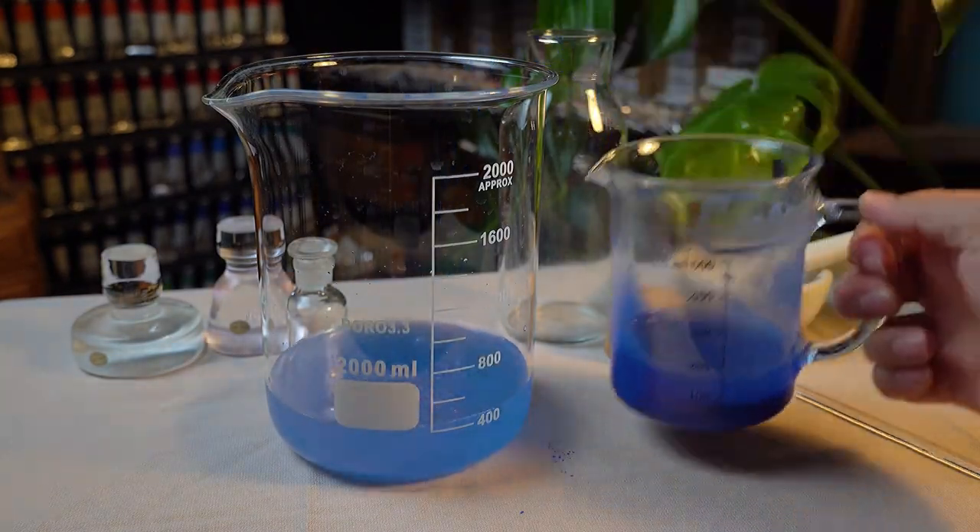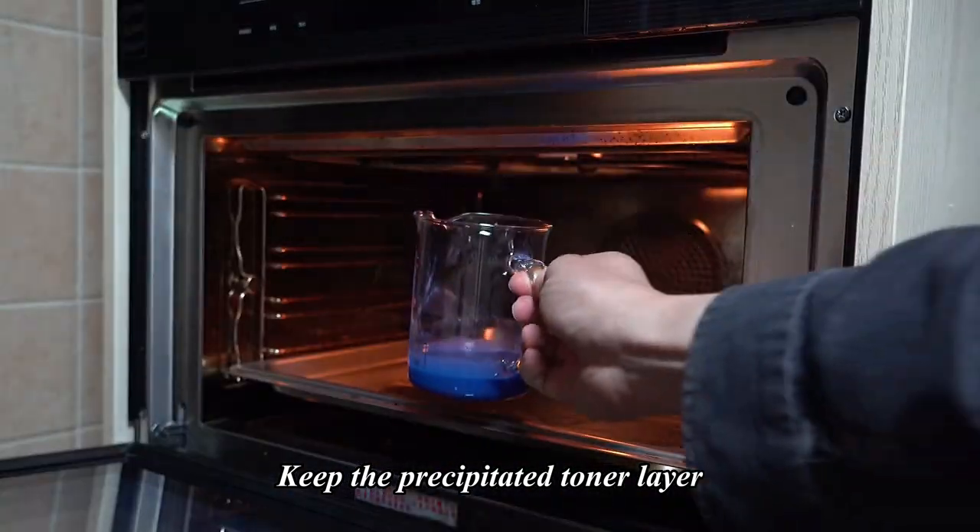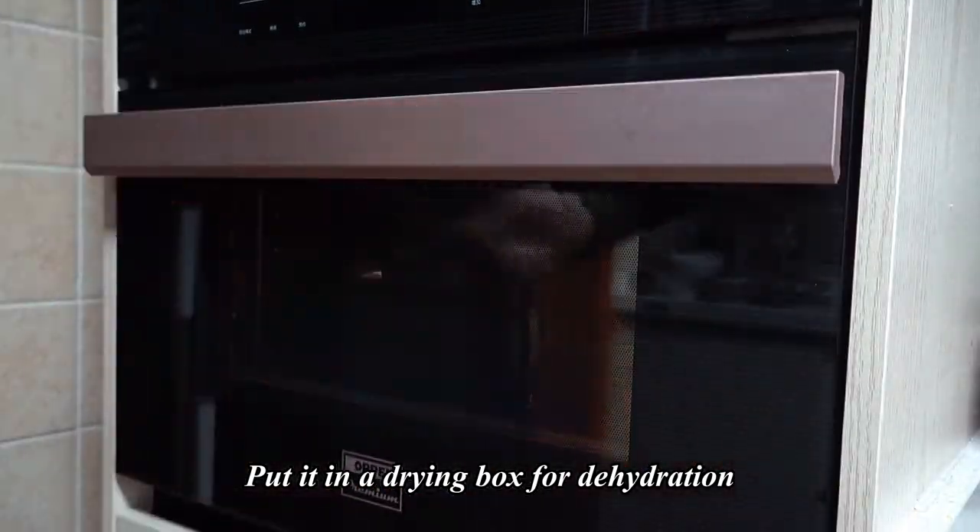Pour out the top half. Keep the precipitated toner layer. Put it in a drying box for dehydration.